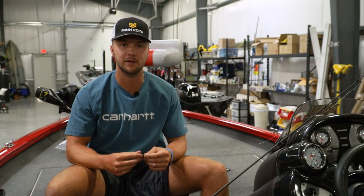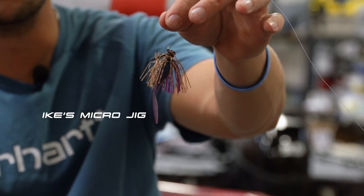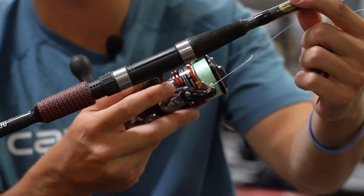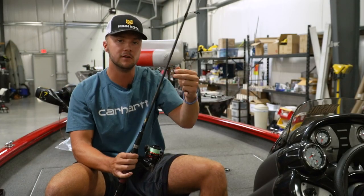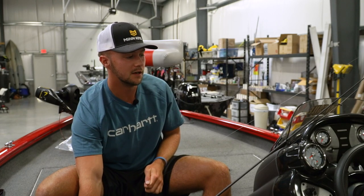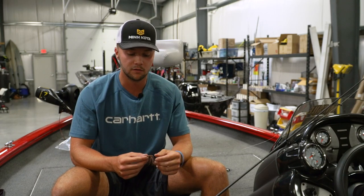One of my favorite finesse baits to throw is the Missile Jigs Ike's micro jig. I throw it on my Cashion micro jig rod — it's a 7'1" fast medium heavy. It's one of my favorite things to throw, especially this time of year when the bite can be tough. There are a few different ways that I usually like throwing it.